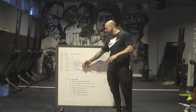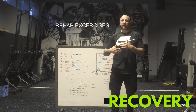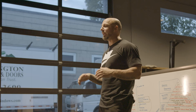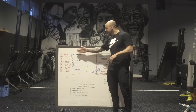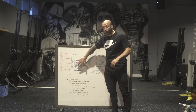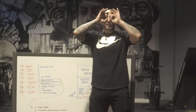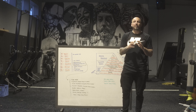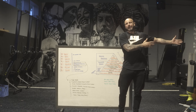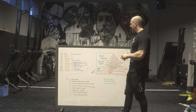Towards the end you have recovery and rehab exercises — getting people wound down before they leave, whether it's breathing, soft tissue tools, or low-intensity rehab work. You notice how R7 really aligns with this format. That gives you a framework — a lens to look at a program and ask: do I have these components in there?